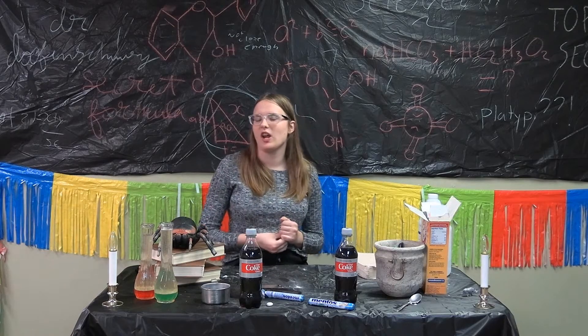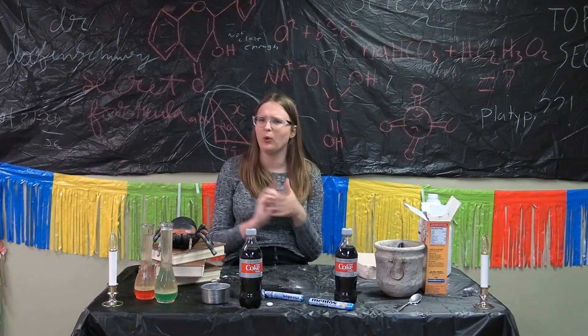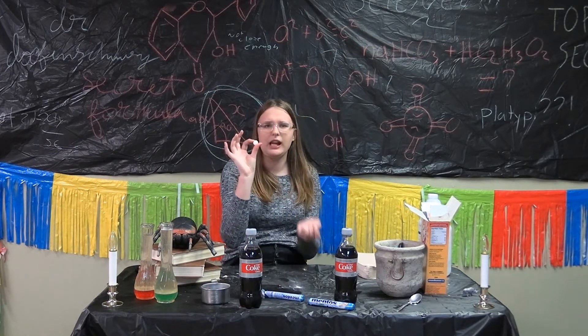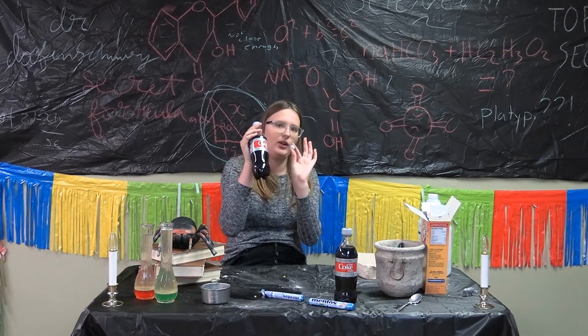So the last experiment we're going to do today, guys, is the infamous Coke and Mentos experiment. Let's talk about that for a second. Look at this mento — don't you think it's really small in comparison to the Coke bottle? It's very, very tiny.